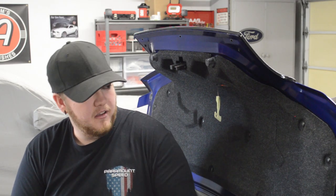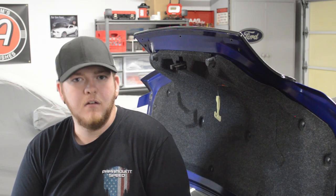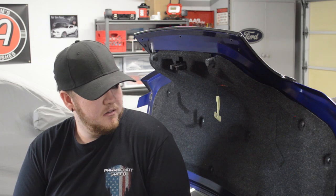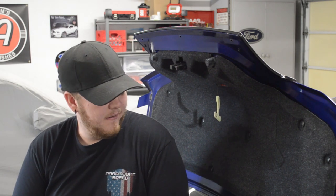We're just going to start this thing off by taking out the factory spoiler and taking all this stuff off. Once it gets here we'll start — it should be an easy little process. My dad will be coming out here to help out a little bit.